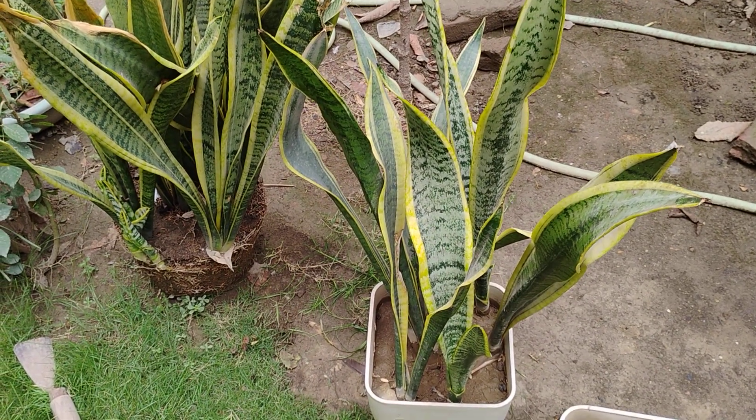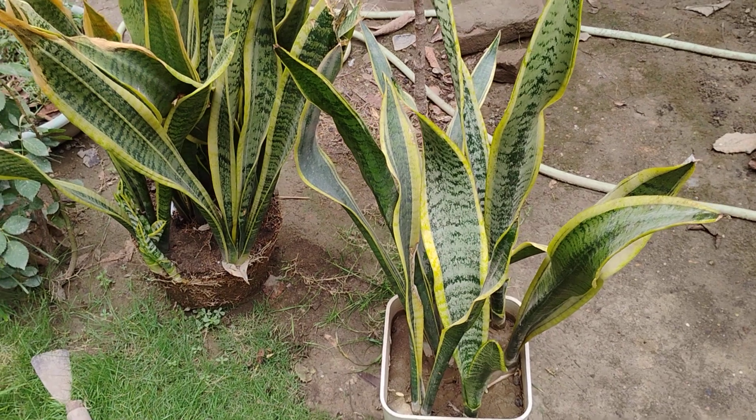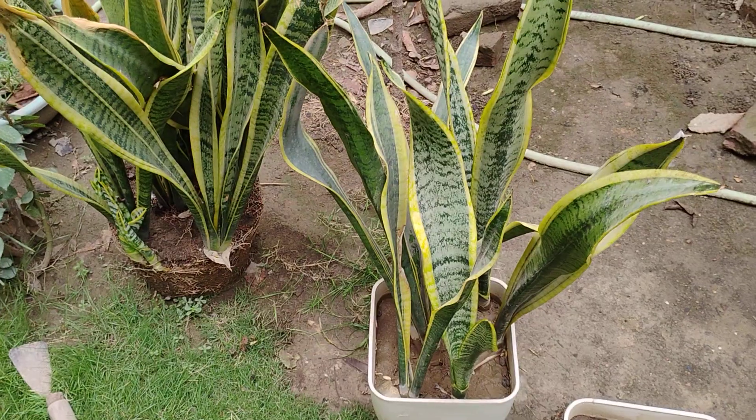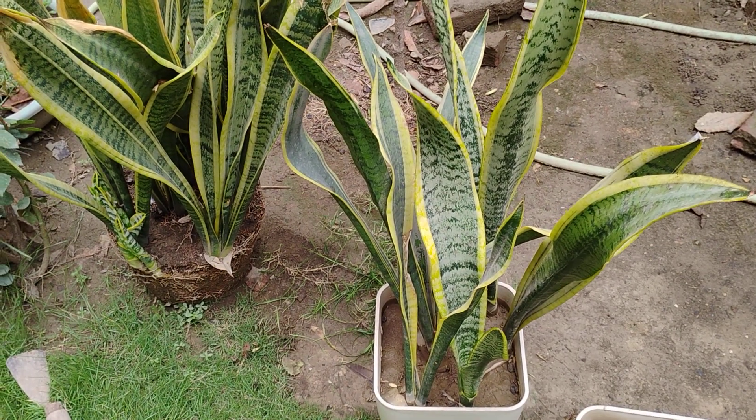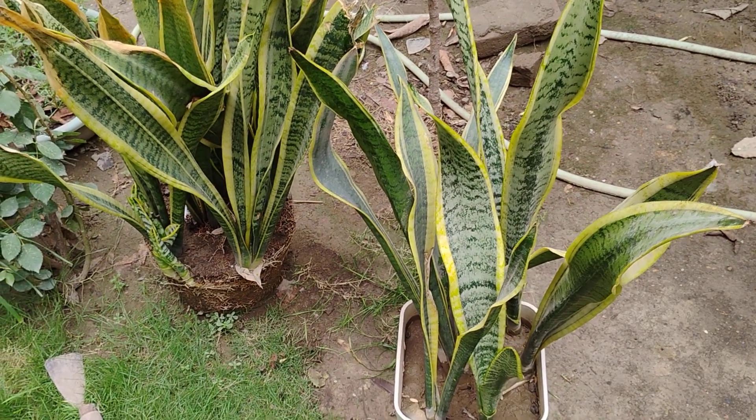Hi viewers, today I am going to tell you about the plant Dracaena trifasciata. This plant is also known as snake plant in India. It is very easy to propagate and it is native